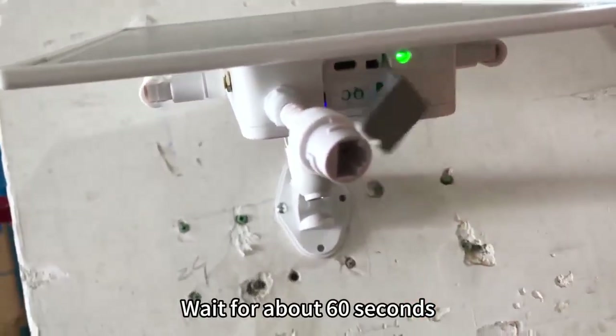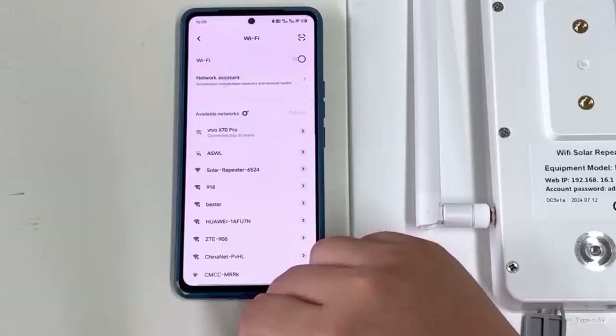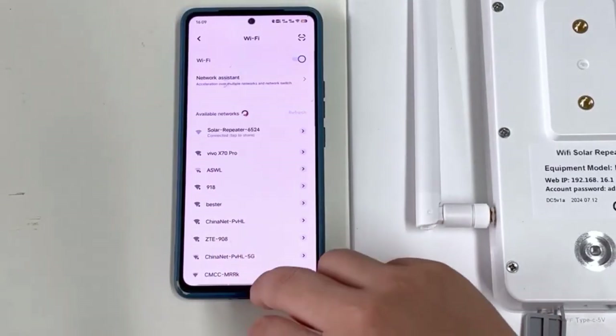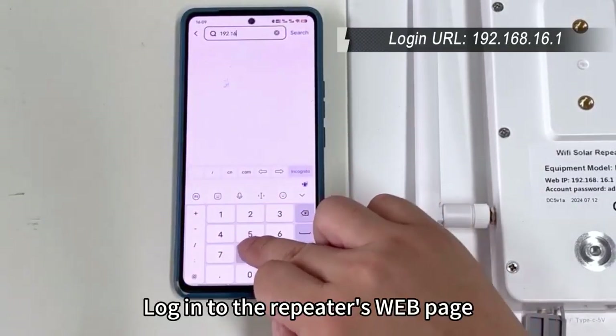Wait for about 60 seconds. Connect your phone wirelessly to the Repeater Wi-Fi. Open the browser and log into the Repeater's webpage.